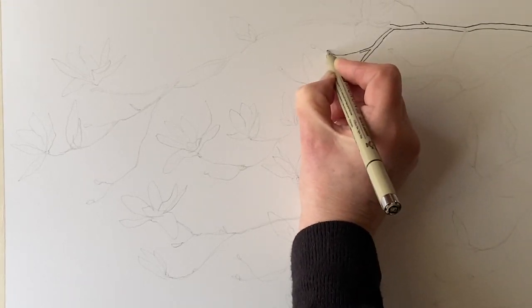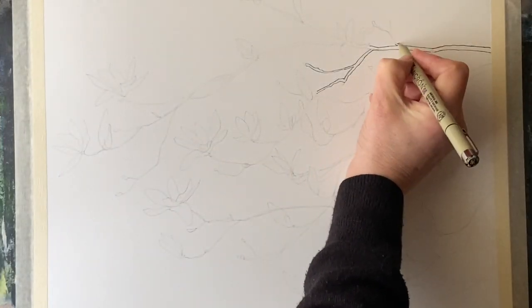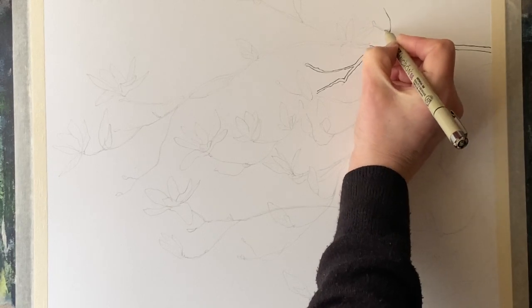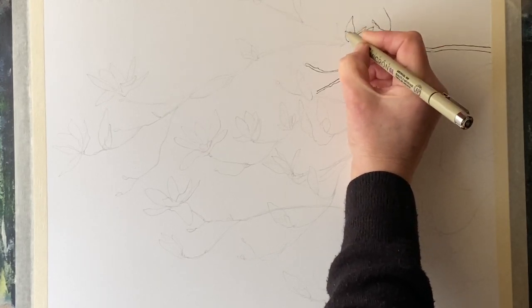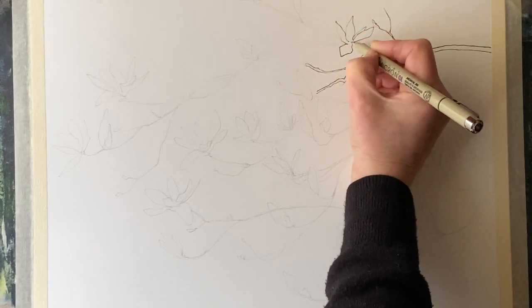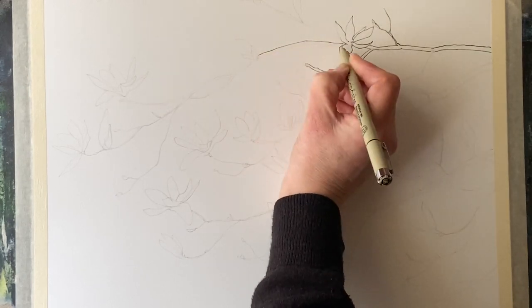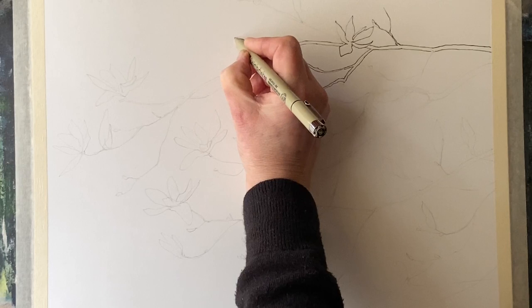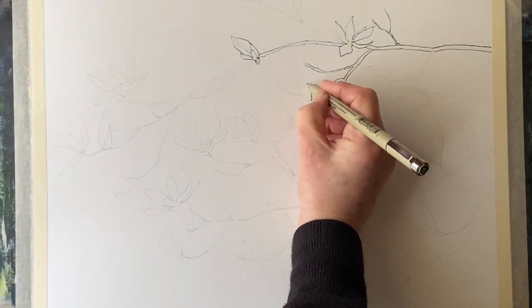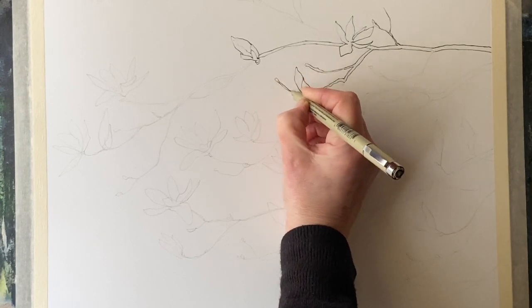This is my 0.8 Pigma Micron fineliner. It's a lovely smooth pen and it works really well for line and wash. I decided to do a line and wash because I want to define the beautiful shape of these flowers and the buds. The beauty of the magnolia tree — in fact, the beauty of a lot of flowering trees — is that they flower in early spring before they have any leaves. This looks incredible for a short period of time, and then as soon as the flowers appear the leaves break through and eventually obscure a lot of the flowers. But that moment, that few days or week or so where the flowers are just prominent against the bare branches in the strong and subtle spring light is really attractive, and that's what I want to capture here.